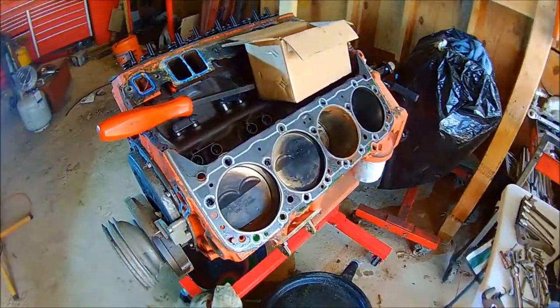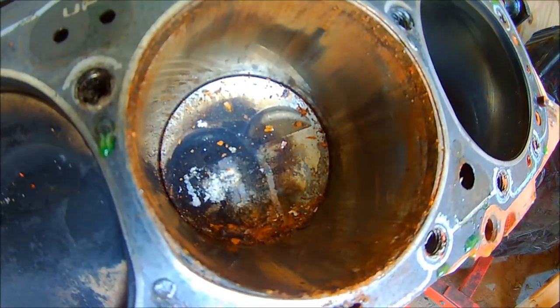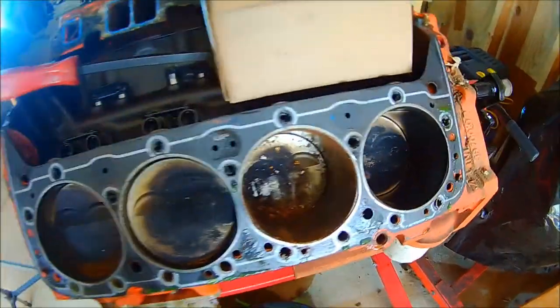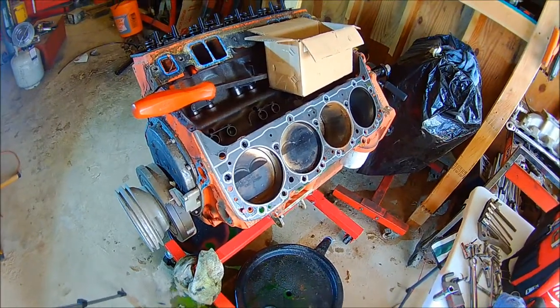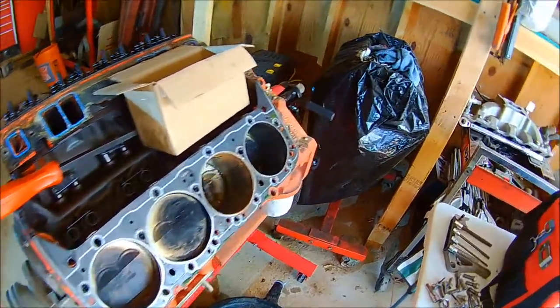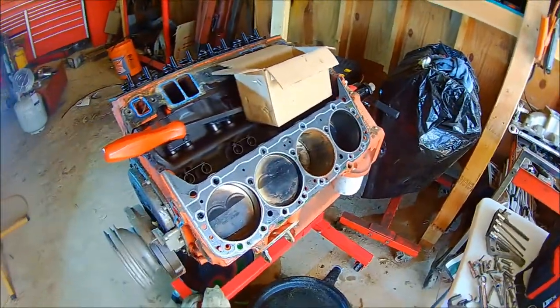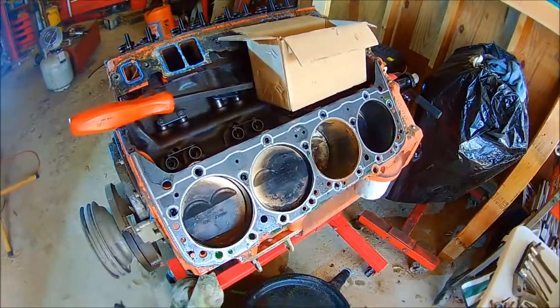Alright, so after pulling off the left head, I noticed that we have some rust in here on Cylinder 5. We were not expecting that, so this engine is going to come further down than we originally planned to. And it's not going to be up and going as soon as we had wanted it. So I'm going to finish tearing it down and get all the parts out of it that I'm going to be using on the 383 that's bagged over here for the S10, and continue on with that build.